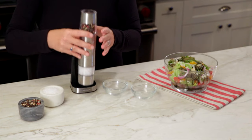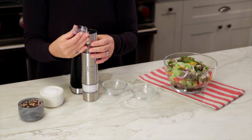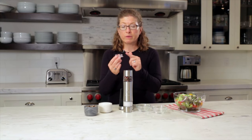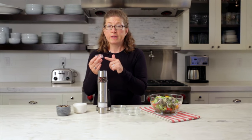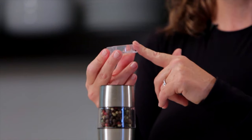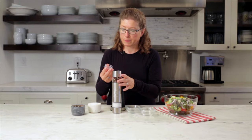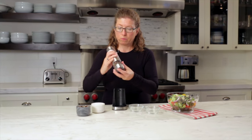On this side there's a little cap and you just lift it up. The really great thing about this is that when you grind into it, it's exactly a one teaspoon measure. So if you have a recipe that calls for one teaspoon or even a tablespoon of pepper, all you have to do is grind once for one teaspoon or fill it three times for one tablespoon. That's really nice.